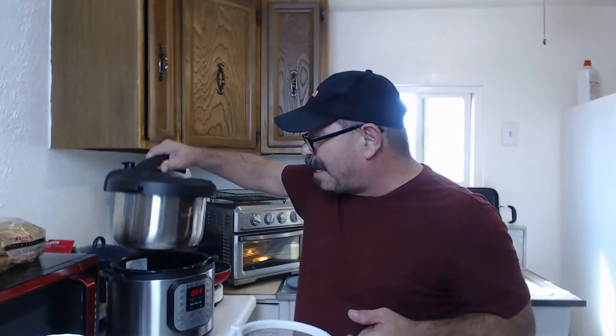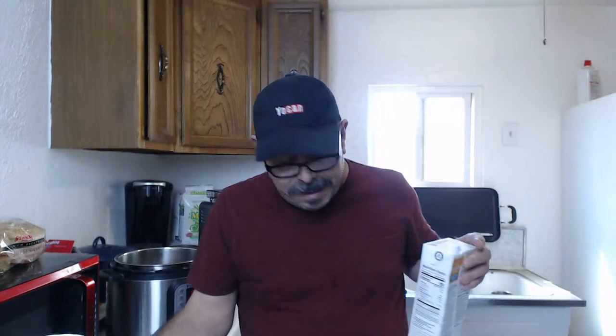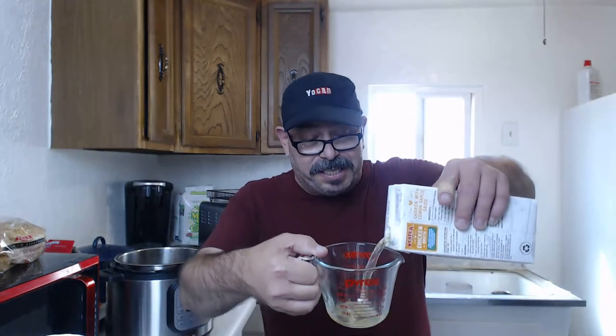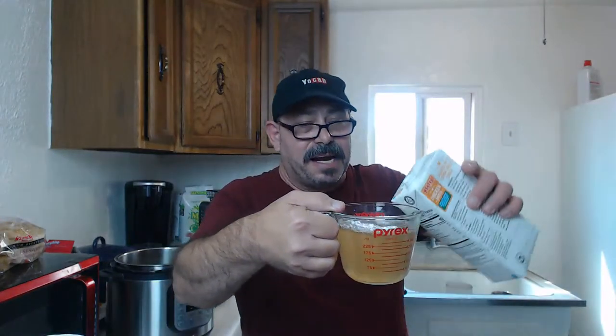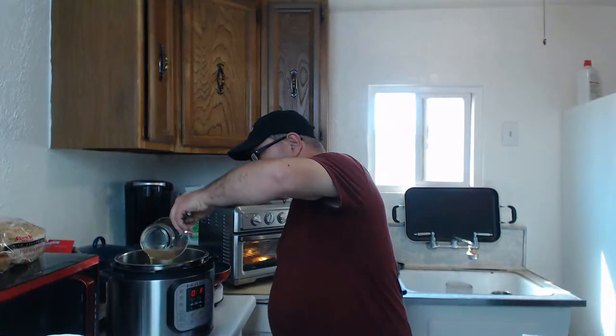Alright, next thing - got my instant pot, going to remove the lid. First thing I'm going to do is add the liquid. Got some chicken broth right here - you can use whatever brand you want. Normally it's a cup, but since I'm adding carrots I'm going to go a little more than a cup, otherwise there's not going to be enough liquid and you may get a dry burn on your instant pot. Got a little bit more than a cup there. Now I'm going to add the curry.